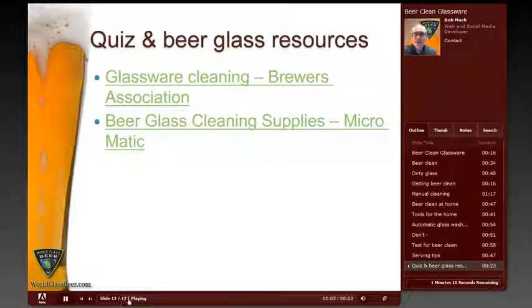Thank you for joining us on our beer glassware module. We invite you to stick around for our beer glassware quiz, which will begin on the next slide. It's a 10-question quiz that will test your knowledge of the material presented in this module. Here are a couple of resources you can go to for more information about this same material.